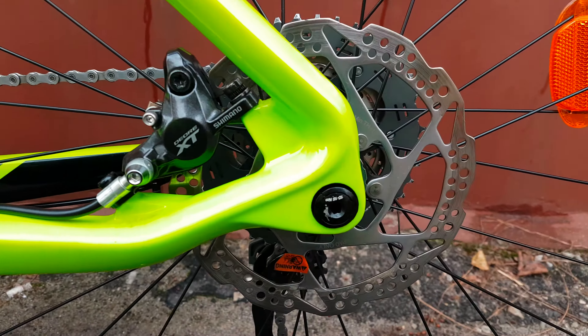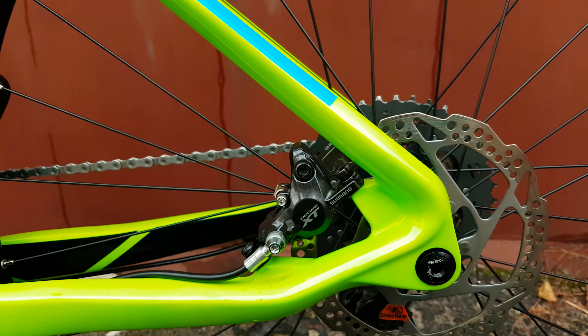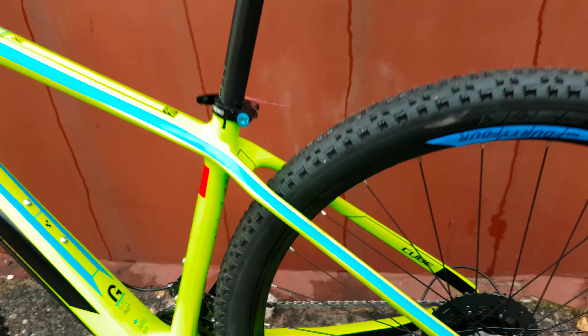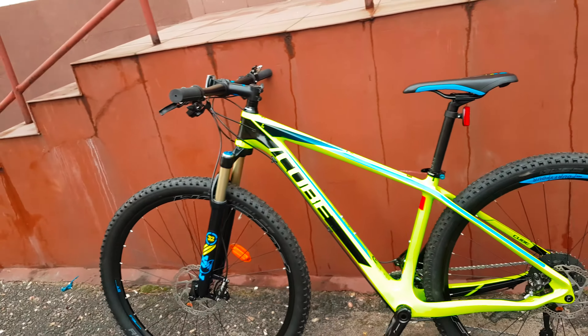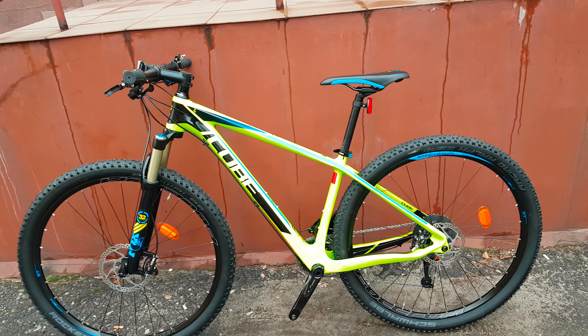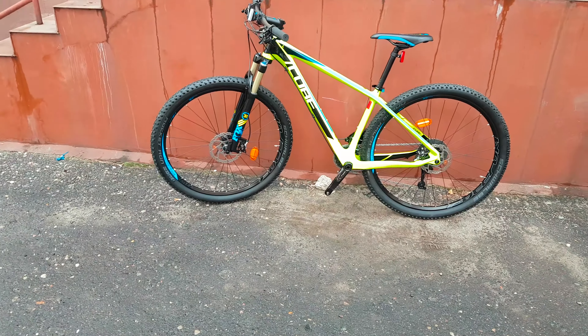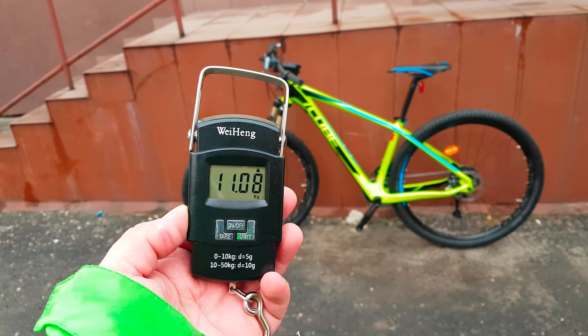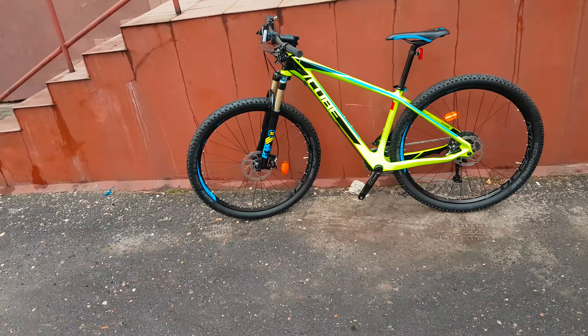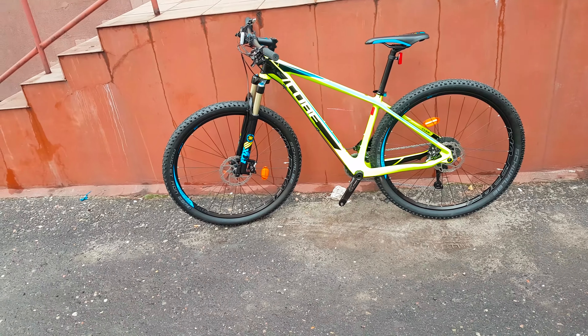12mm axle on the back — very cool. Let's weigh this bike. It's the 17-inch frame, pretty small. The weight for this exact bike is 11 kilograms 80 grams — so basically 11 kilograms. That's pretty good for a bike like this.